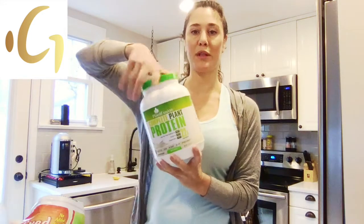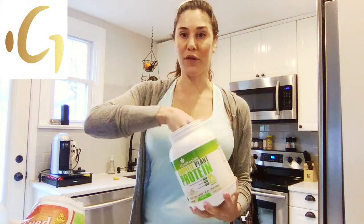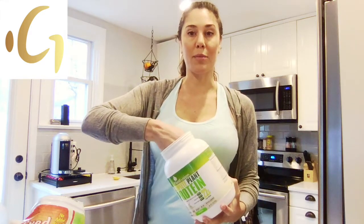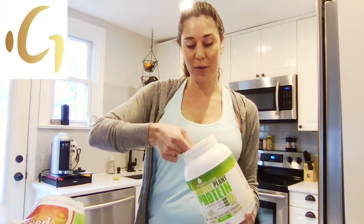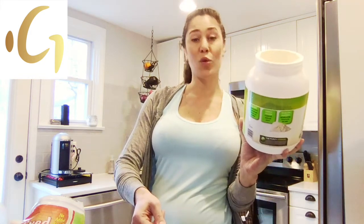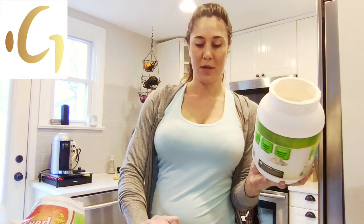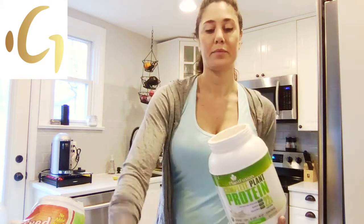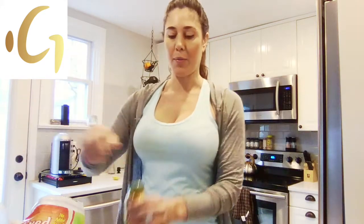I take this protein powder — again it's the Plant Fusion unflavored that I like, because that way you can flavor it however you want. You can put chocolate peanut butter powder in it, you can put coconut peanut butter powder in it, you can really do anything you want with it. Just take a scoop — the scoop has 22 grams of protein and it's all from plants.